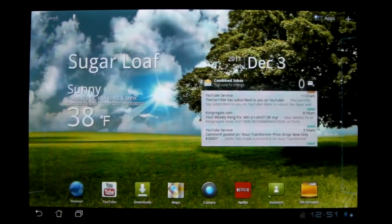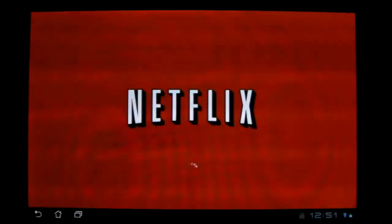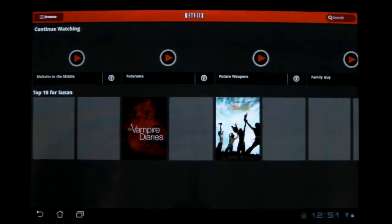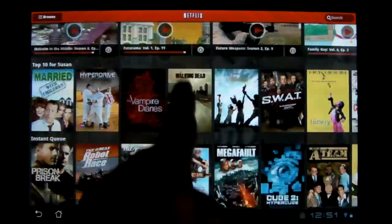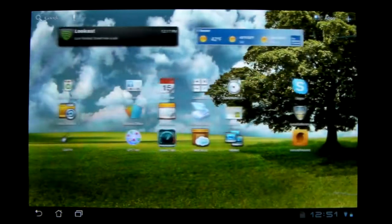I think I already showed the new Netflix layout, but I'll go into it quick in case you haven't seen it. This is now optimized for tablets, so you've got these sliding pictures with all the titles and stuff. It looks a lot better and it's a lot more tablet optimized.